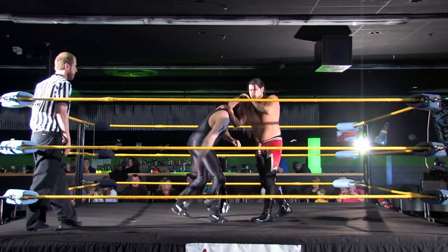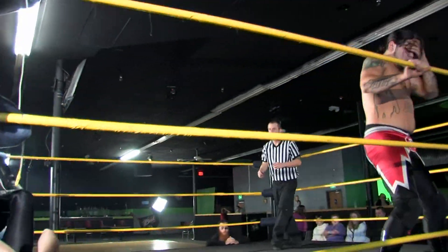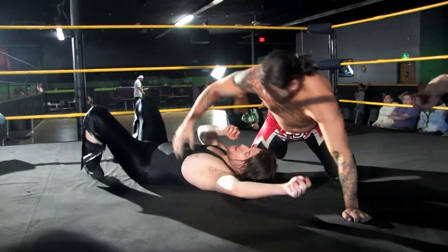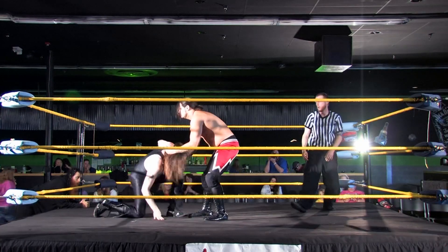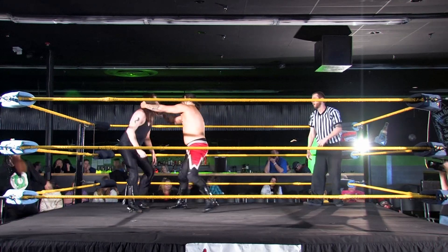Very reminiscent of the Andersons and a lot of the old timers — they picked one part of the body and they focused on it. A lot of times it was the arms. If you can't do anything with your arms, that takes away a lot. Unless you're a kickboxer, it kind of screws you in the long run. You're going to see the Gift Jason Kincaid in singles competition, coming up next actually.